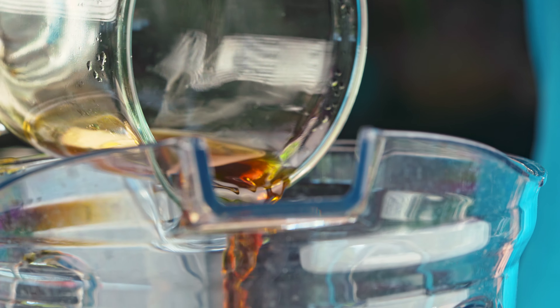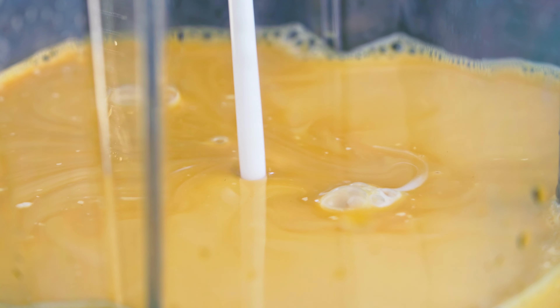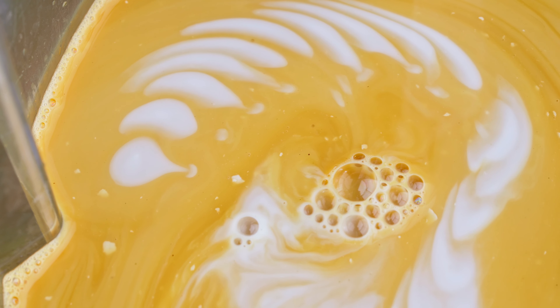Once it's brewed, let your coffee cool completely and then put it in a blender. I wanted to complement the ube flavor, so I decided to go with coconut milk instead of dairy. We're using a full can's worth, so go ahead and add that to your blender as well.